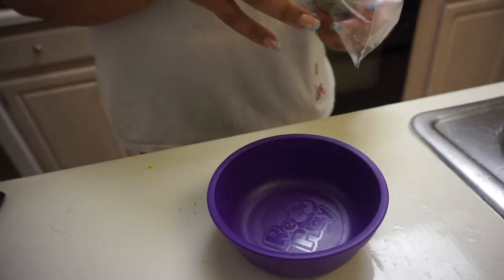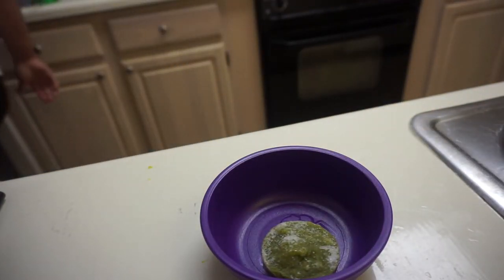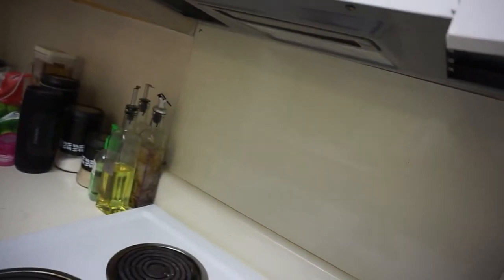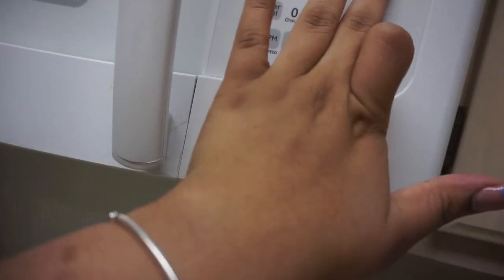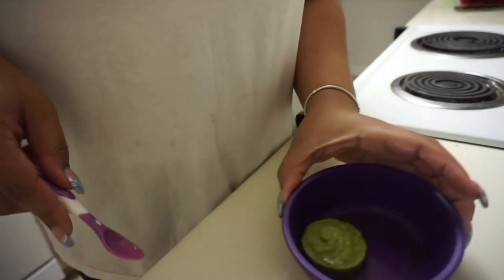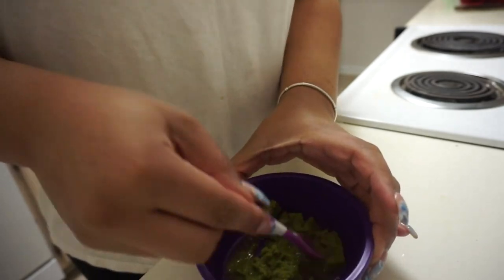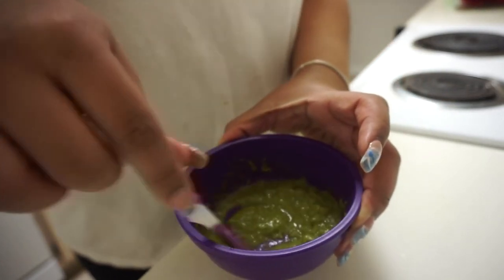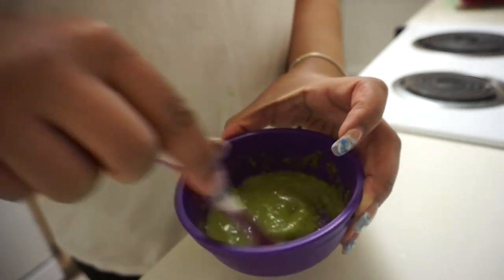I have some green beans here — this is just green beans. I'll put the little cube in a bowl and it goes in the microwave. After about 30 seconds this is what we have. It still has a bit of ice in it, so I'm going to put it back in for about six seconds just to warm it a little. You have to be careful because it warms up pretty quickly in the microwave.